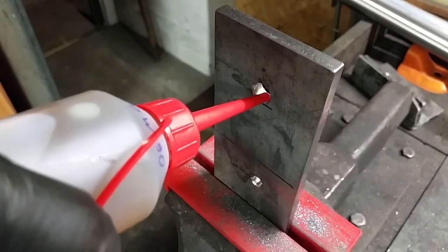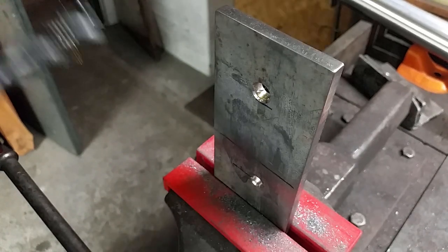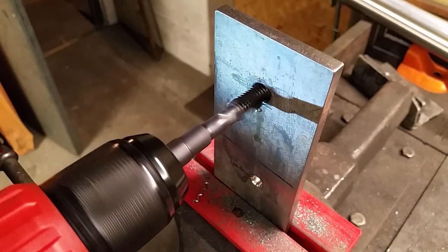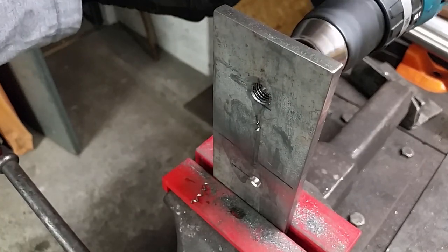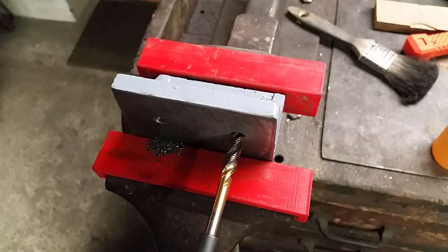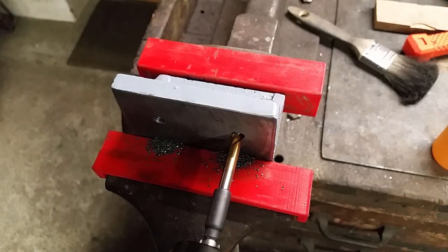Unfortunately I lost the video footage from the drilling, so I can only show you the tapping. This is an M12 thread — the purpose will be shown later. The original part of the vise gets two M8 threads for mounting the plate. I don't want to put it permanently on there, in case the need arises to remove it.